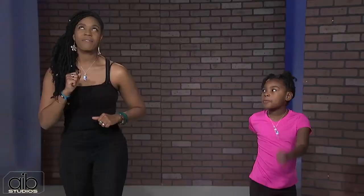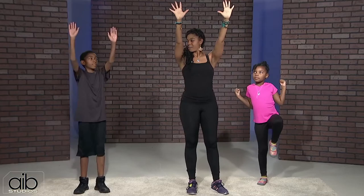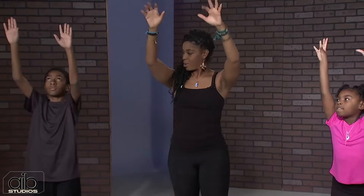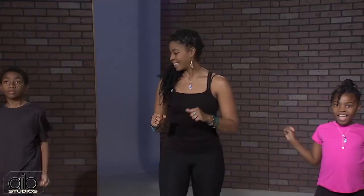We're going to march about five more seconds and then we're going to start using our hands. Our hands are going to go above our head and we're going to do this pull-down motion. So we're going to start here and pull down, then bring the arms up and pull down. Lift and pull, lift and pull. Let's do five more — four, three, two, and one.